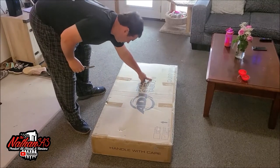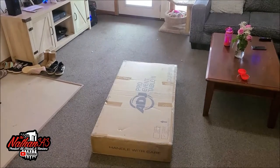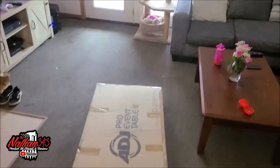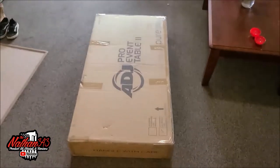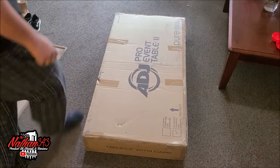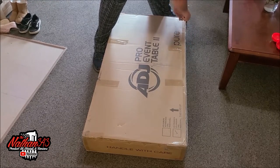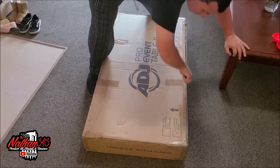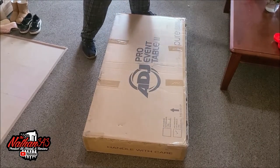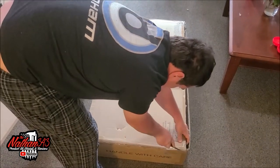We have the ADJ Pro Event Table 2 — this is the second generation. This is awesome, guys. I DJ as you all know, and I'm going to bring the camera up a little closer so you get an aerial view. We're going to crack this thing open because I am very excited. ADJ has some really good products.